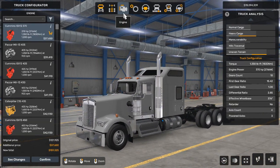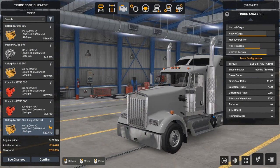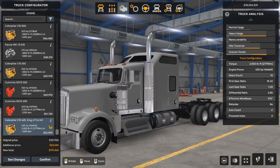Now we're going to go to the engine. It's only at 370, so let's power it up to 625 so this truck can handle heavy loads.